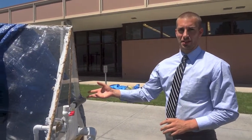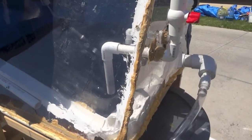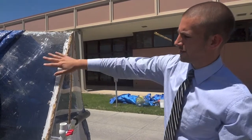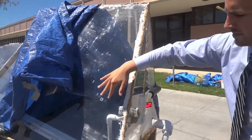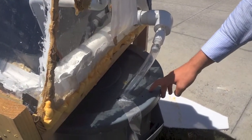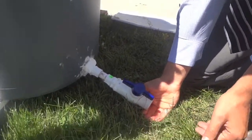I'll introduce you to my friend Samuel Cole, who will explain the evaporation tank. This is our evaporation tank. Inside here, you can see a big black bin that holds all of our salt water. It is circulated, and slowly throughout the day the temperature inside the black bin rises. As it rises, the water evaporates into vapor form. It then condenses on these panels on the inside. When there's enough water, it runs down the sides and into these gutters. Because of how the gutters are sloped, the water runs together into this holding tank. You can then open this up and you have clean, drinkable water.